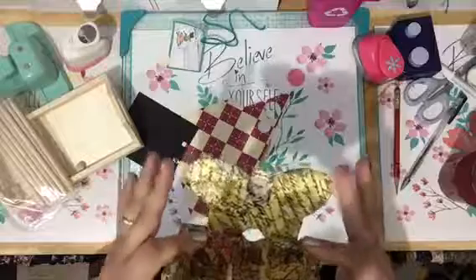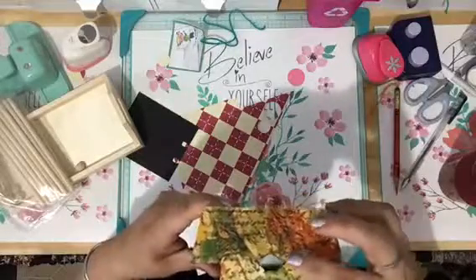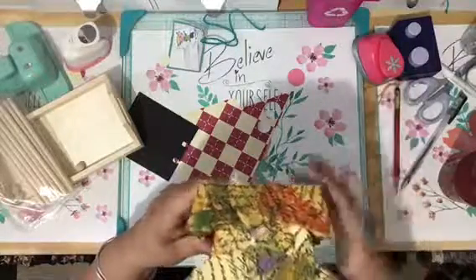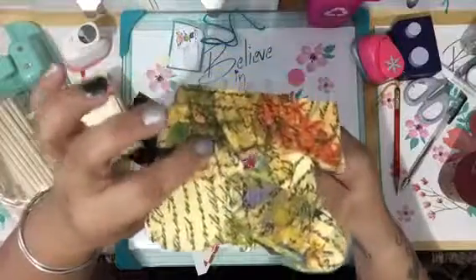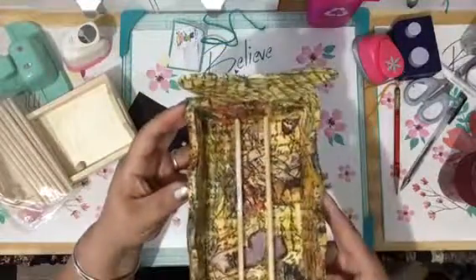That was a butterfly piece of wood, and what I did was I glued it on here — you could do it with tacky glue, I did it with tacky glue or wood glue, doesn't matter. Any flaws...